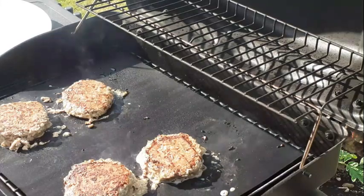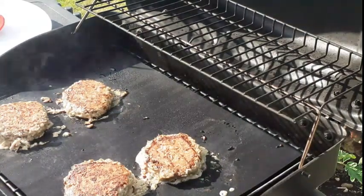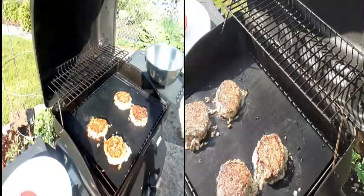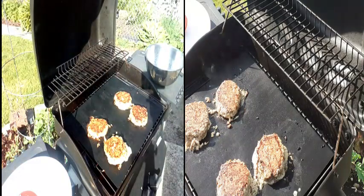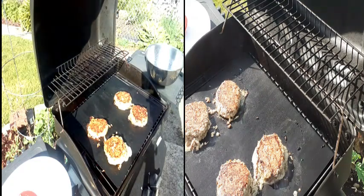I think it's almost done — we'll find out. That's going to hopefully conclude this video. Hope you guys liked it. Remember to flip your way to success. Everyone, hope you enjoyed that — remember to be cool, stay cool, and live life. Take care and God bless.